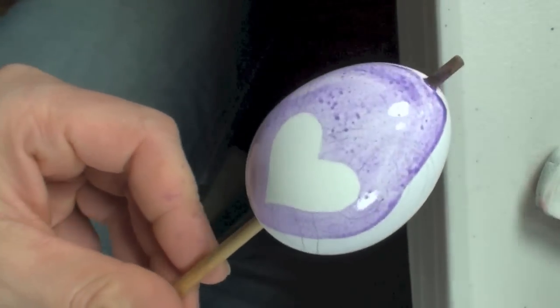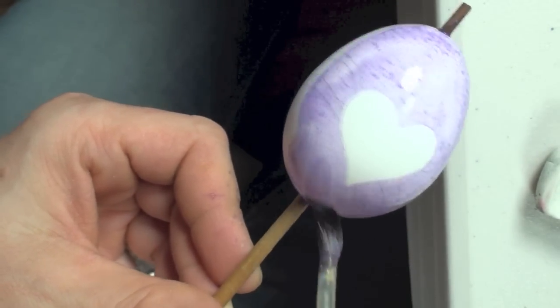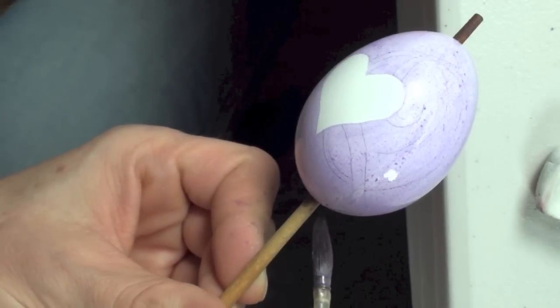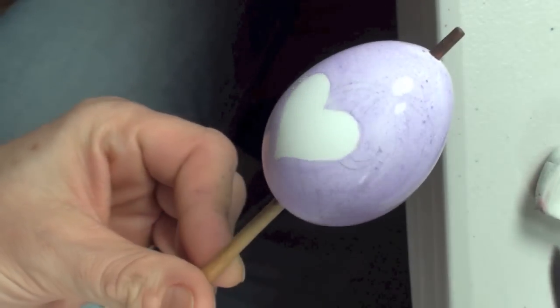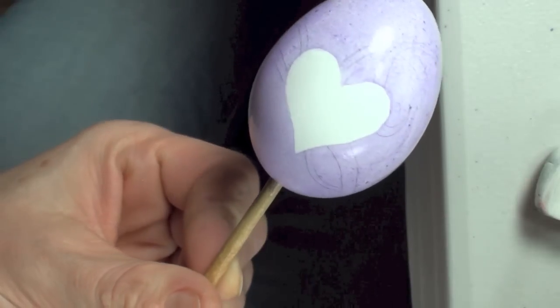Once you're done painting around the heart, you can just use larger strokes to paint the rest of the surface of the egg the same color. You don't really need to worry about the bubbles left by the brush — as the paint dries, it will clear up.